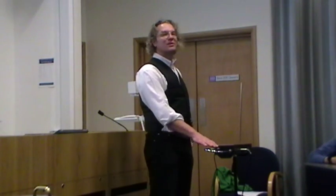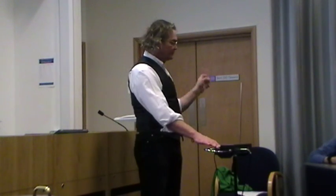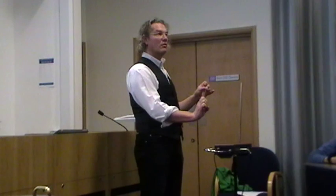Just to show it is actually a musical instrument, I will attempt to play Happy Birthday. So if it's your birthday today, this is kind of for you. Thank you.